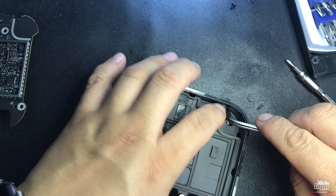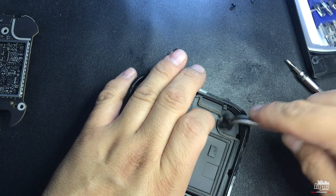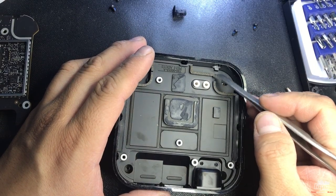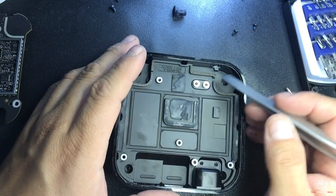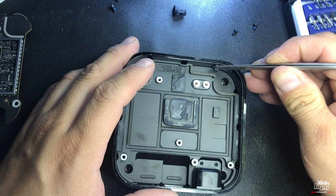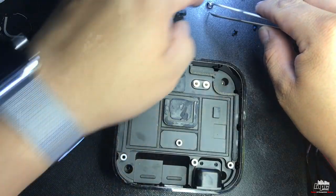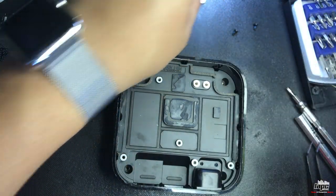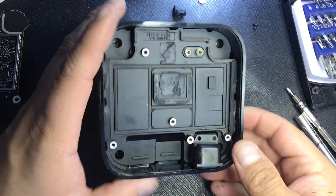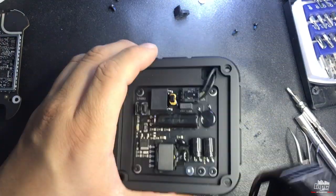Remove this piece to be able to slide this part out. Get something flat to take it out. Push it down until it comes off like this, put it to the side, then lift and separate it. Make sure it's fully separated, face it down, and jiggle it until this piece comes off completely.